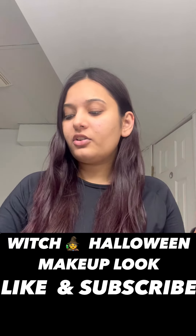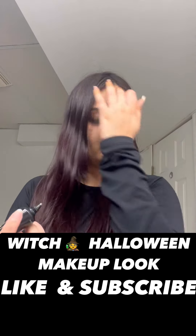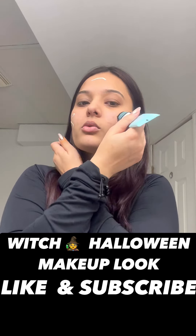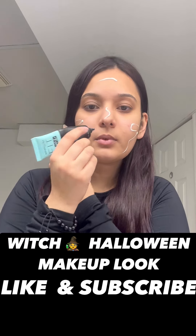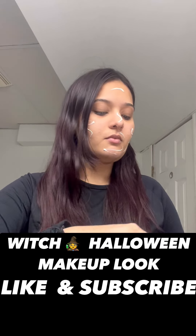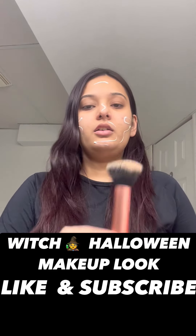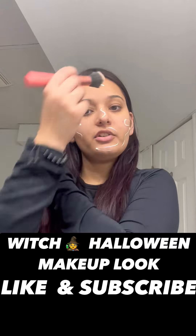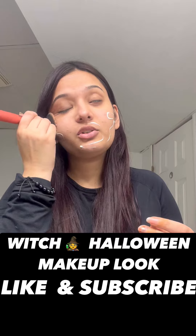First of all, we are going to prime our face with the Fit Me primer. Then with Real Techniques brush number 204, we are going to blend it on our face.